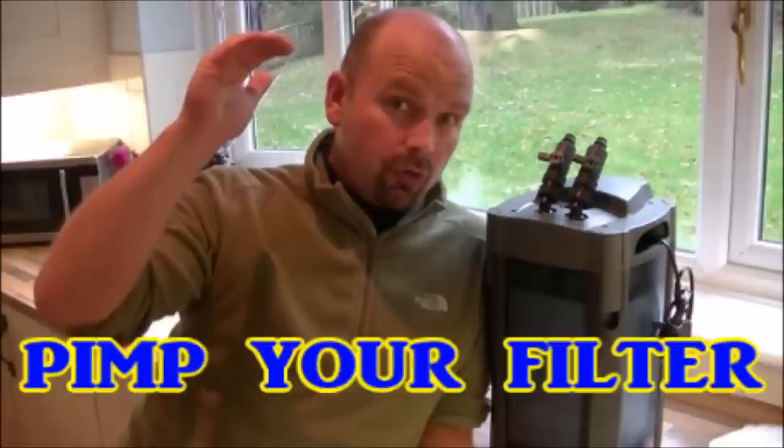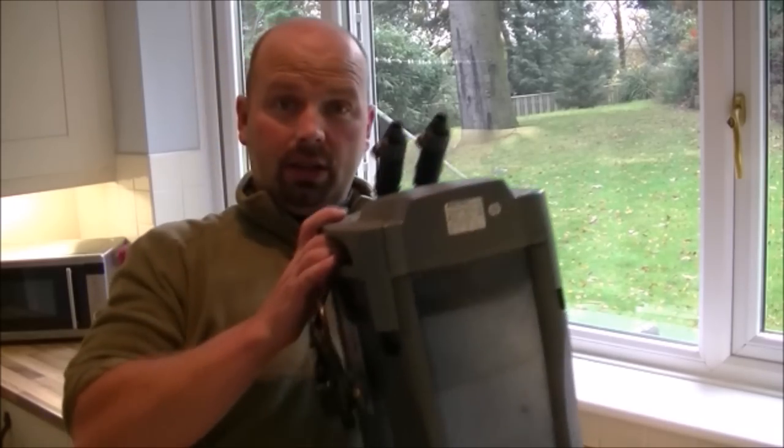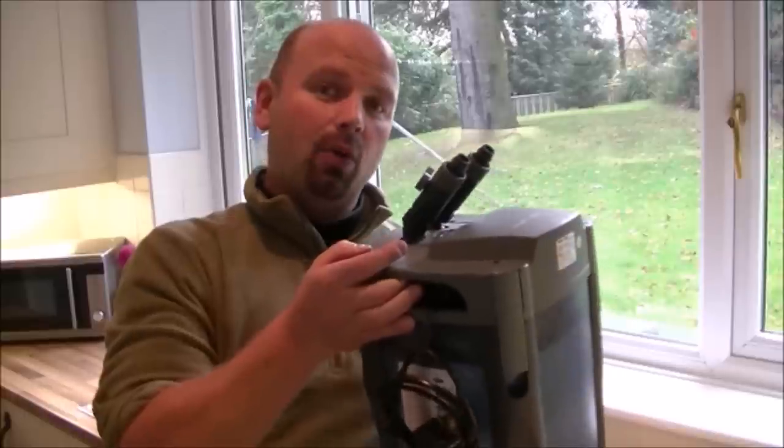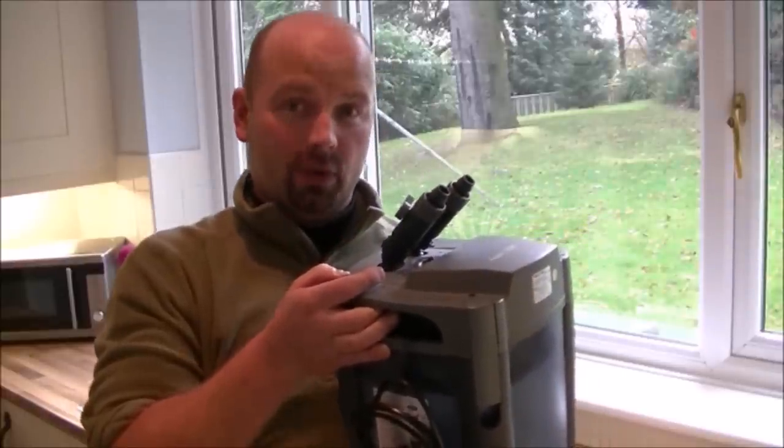Hello there. In this video I will be upgrading an external filter. Here's the filter — it's a reasonable size and it's an AQUA1 AQUIS 1200.